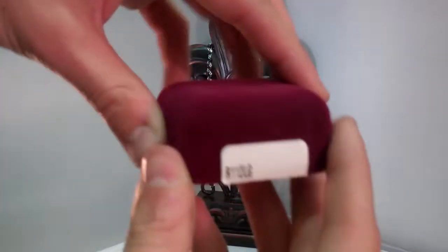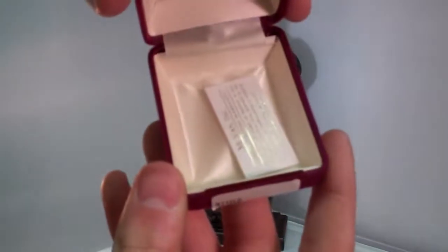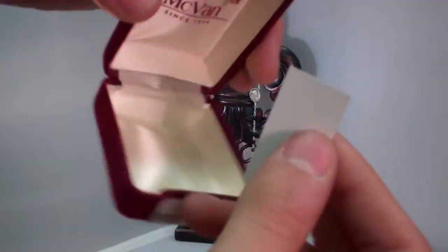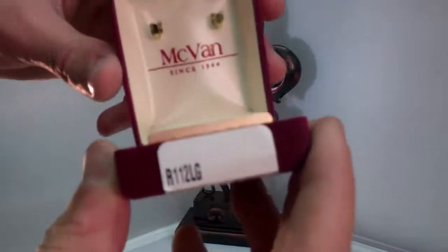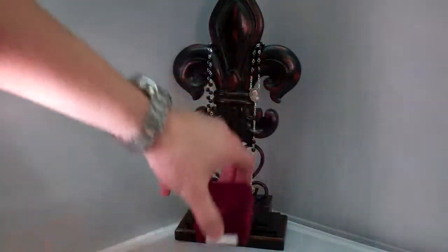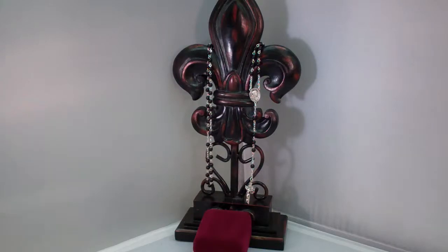It also comes with this nice box here — McVan Incorporated right here. You can hang your rosary on here to store it or to give it to someone as a gift. It makes a great gift item.